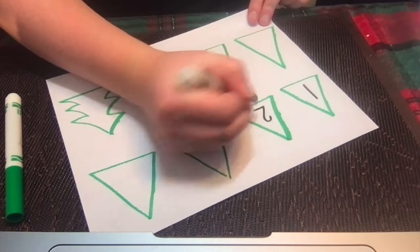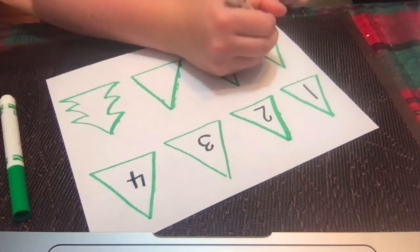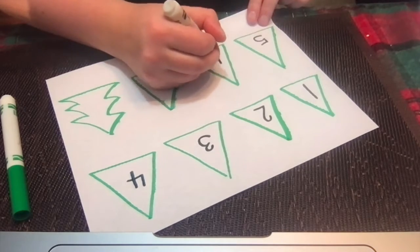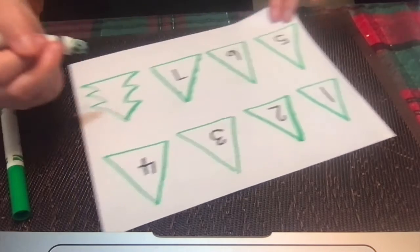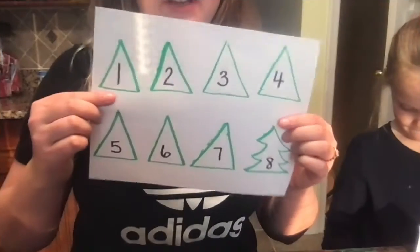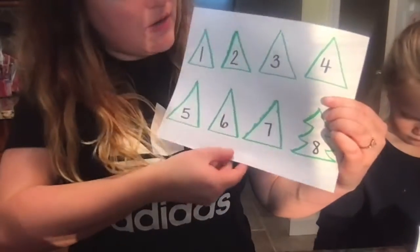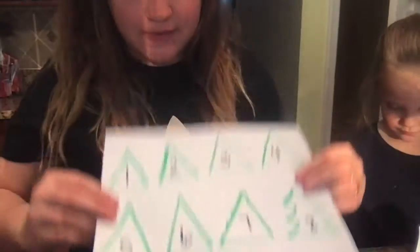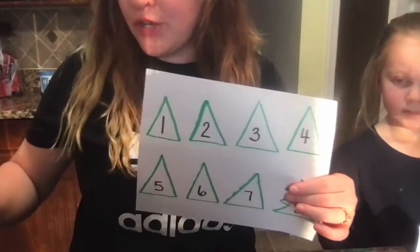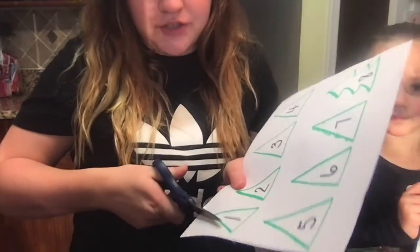Once you've drawn a few trees, you can pick up your black marker, or just a regular pencil, and start writing your numbers inside of the tree. So Miss Maria could only fit one through eight, so it's up to you how high you want to count. You can either leave your paper just like this, or you can get some scissor practice in and cut the trees out.